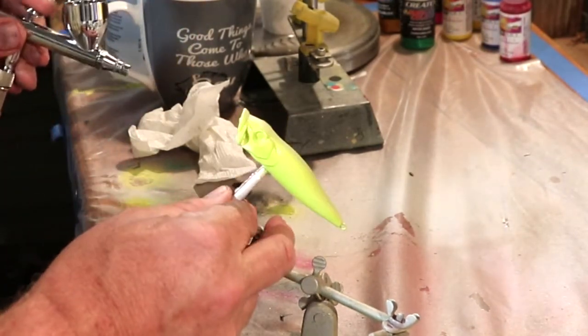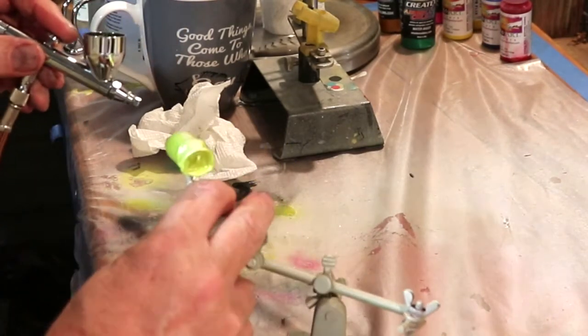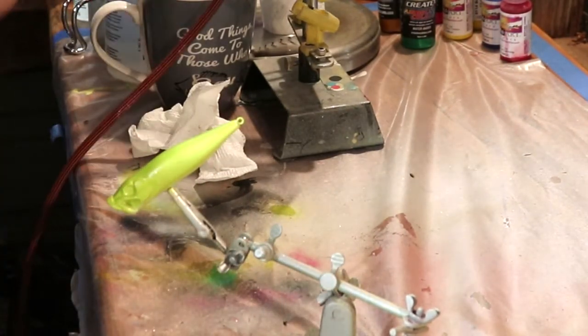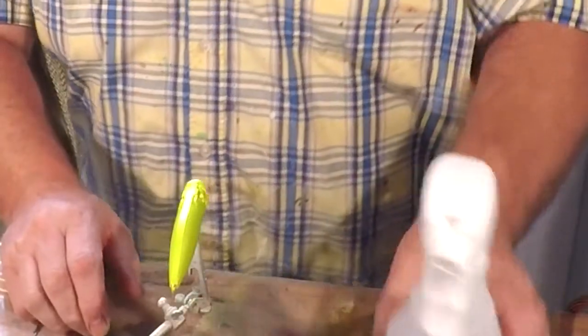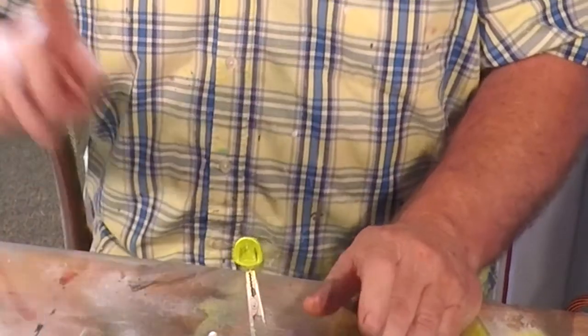I want to go down far enough that I just leave the belly right — that's what I'm after. So let's heat set that and throw another coat on it real quick. Okay folks, we've got this all heat set, cleaned the brush out, and we're ready to move on to our next color.